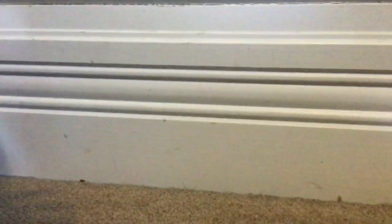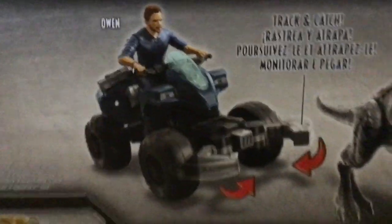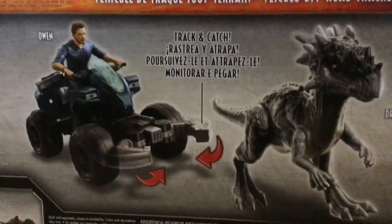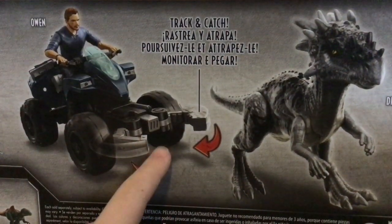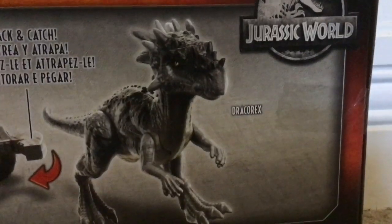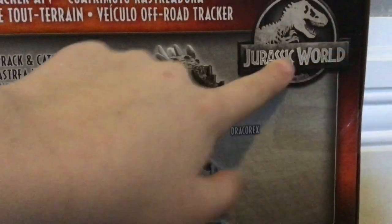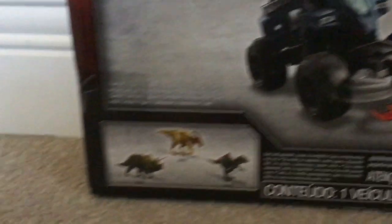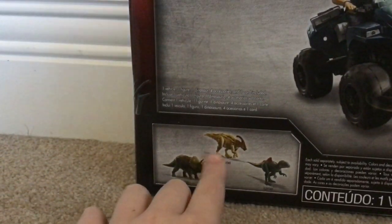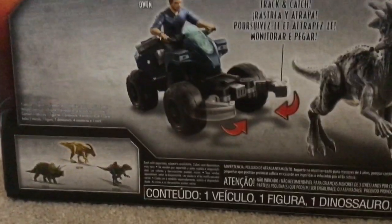When we turn this box around, we've got a picture of Owen riding the ATV, Owen trying to catch the Dracorex, which is cool. It says 'Track and Catch' with this little catcher thing. You've got the Dracorex name right next to the Dracorex, and Jurassic World. Down there you've got the Triceratops Dual Attack, the Parasaurolophus Dual Attack, and the Concavenator Dual Attack. So that's the back of the box.